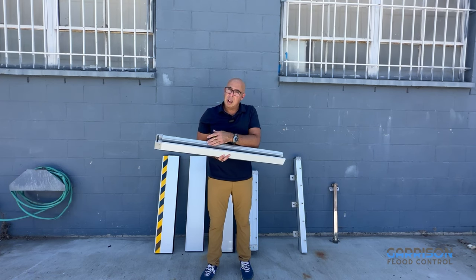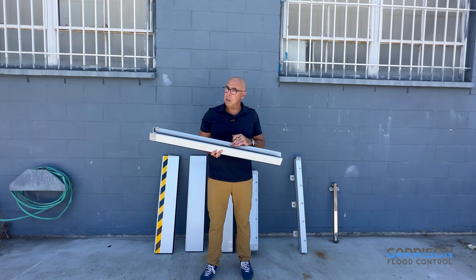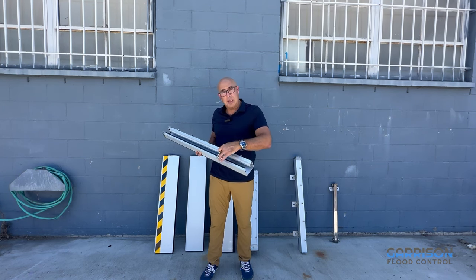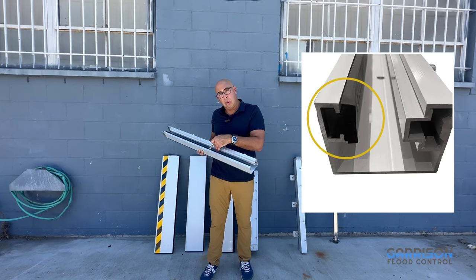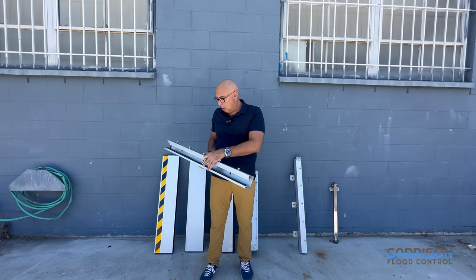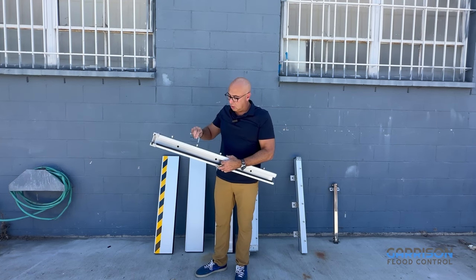In the inside of the channel of every Hammerhead post are two really unique features. One is a neoprene seal that you press your flood logs or flood planks in against using a series of bolts. These bolts are easily tightened with an allen wrench, which we provide at the time of purchase.